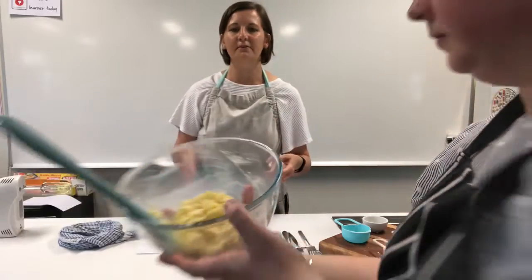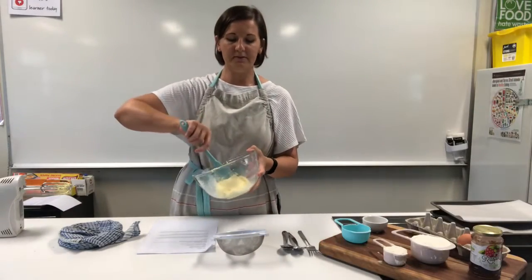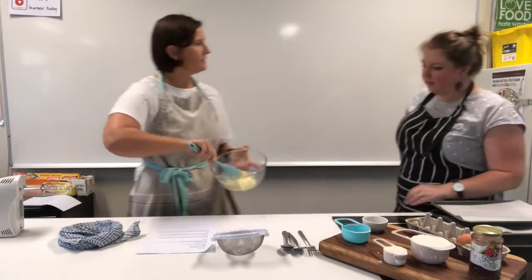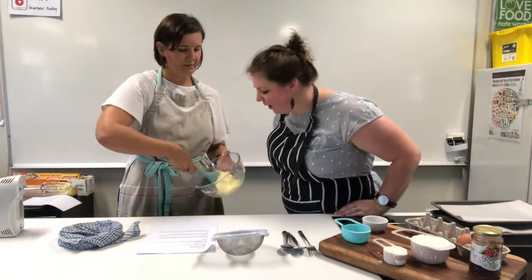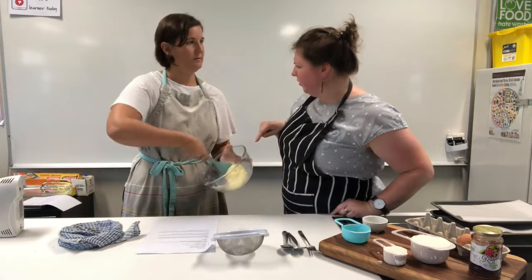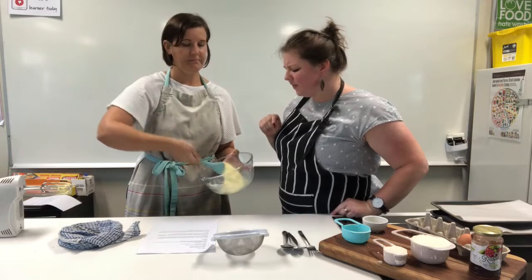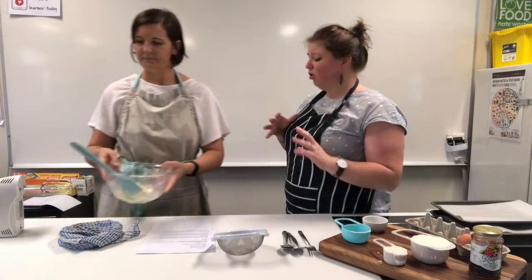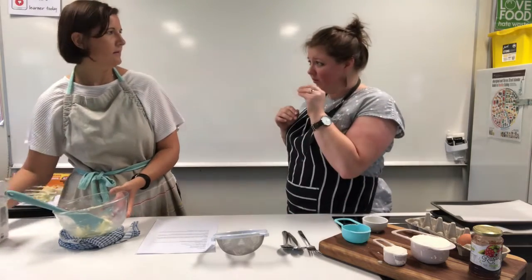This is not cream that you buy from the store — it's just the texture, it looks like whipped cream, and the sugar has started to dissolve. The vanilla essence is in there too. Now if someone didn't have caster sugar — caster sugar is a fine sort of grain — you could use normal sugar instead.